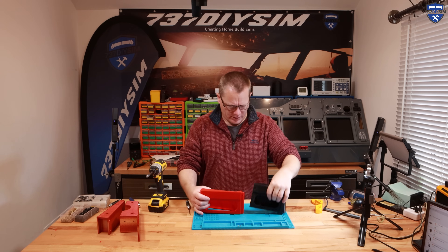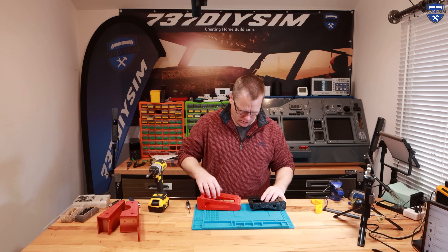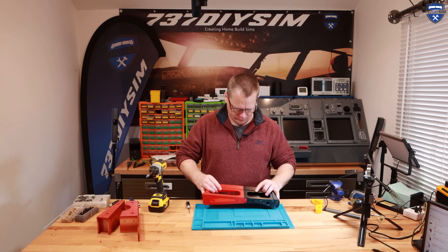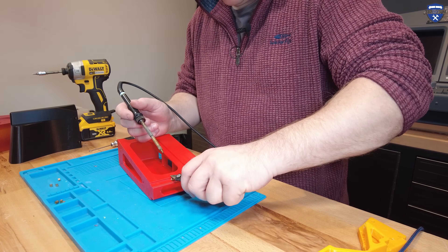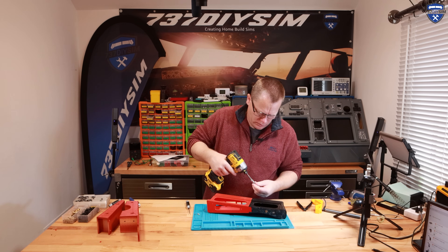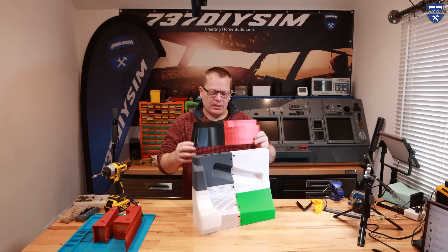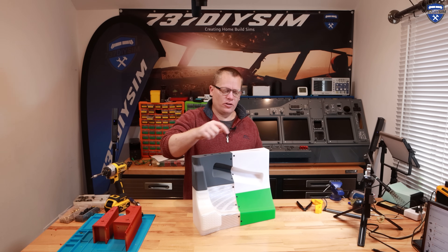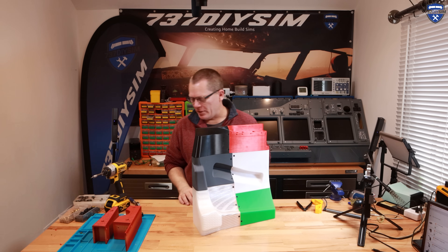These are our front sections — two inserts here, two there. At least they fit together nicely. We've got our two parts and there's nothing captive about attaching these two parts — they are just all screws, nuts and bolts.